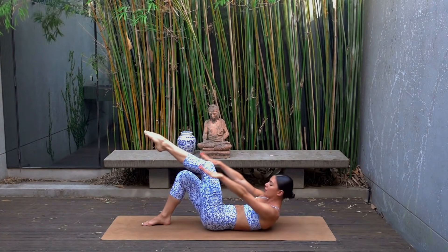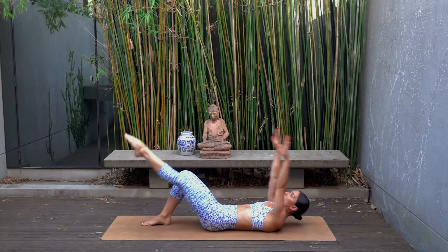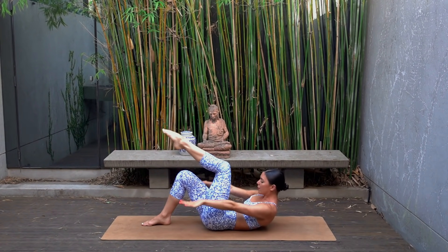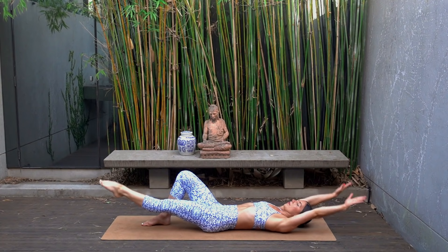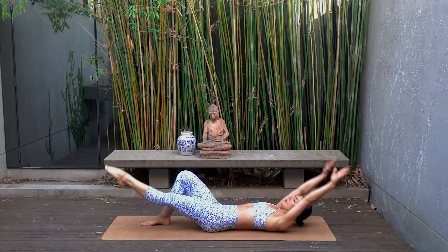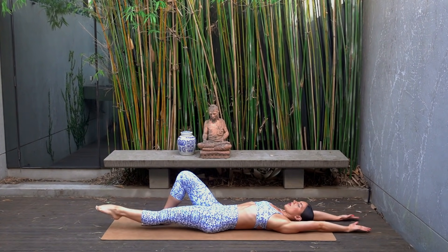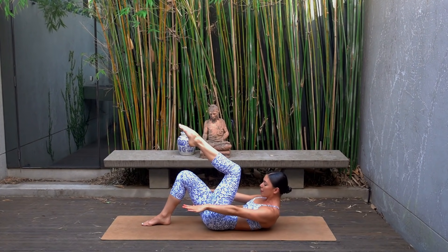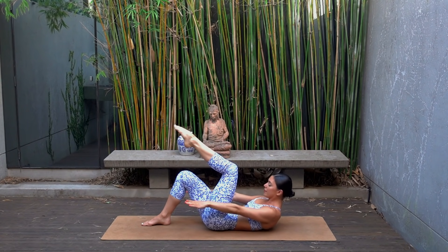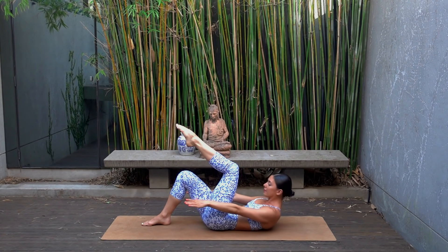Make sure your chin is slightly dropped down towards your chest and that you're dropping your ribs down towards your hips each time you curl up. Let's do two more, really reaching through your fingertips. Last one — hold your curl, take 10 baby curls: reach and reach, just eight more, seven, six, five, four.